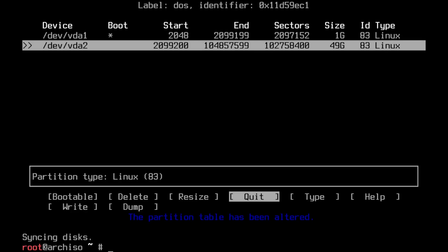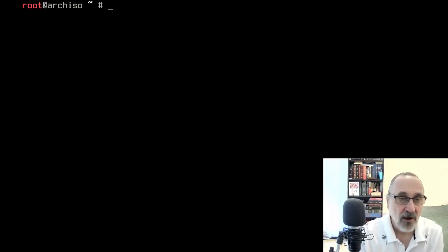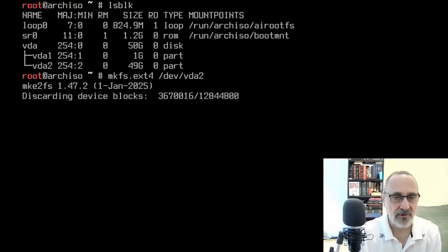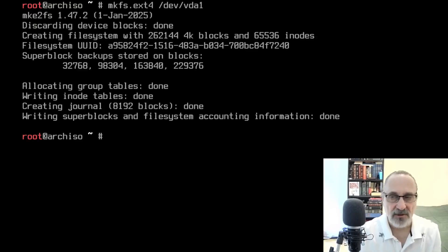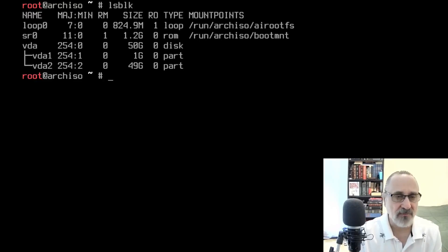Let me bring my face cam back — there we go. Ctrl+L to clear the screen, then lsblk to verify. Now I'll type 'mkfs.ext4 /dev/vda2' to make the main file system, hit Enter. Clear the screen, then use the up arrow to change vda2 to vda1 and hit Enter for the boot partition. Ctrl+L, lsblk — now we have our file systems: 1G for boot and 49G for the main partition.